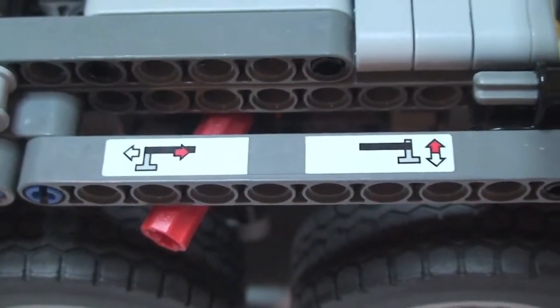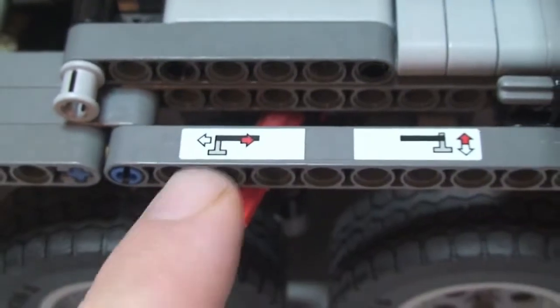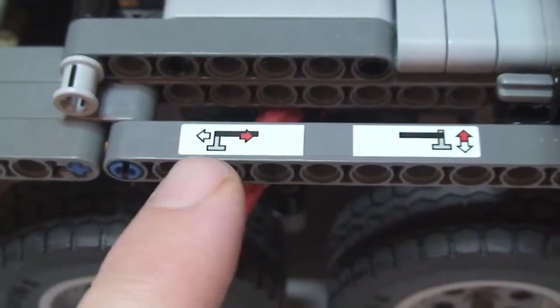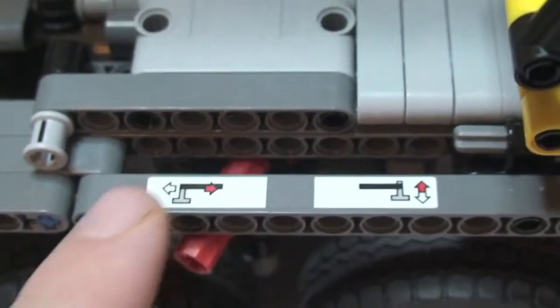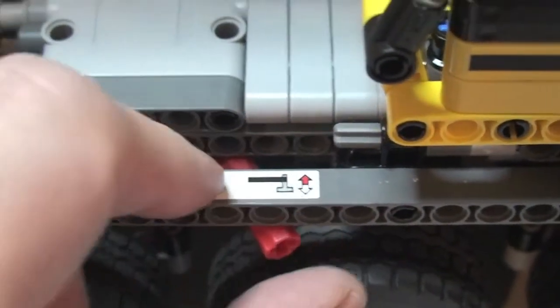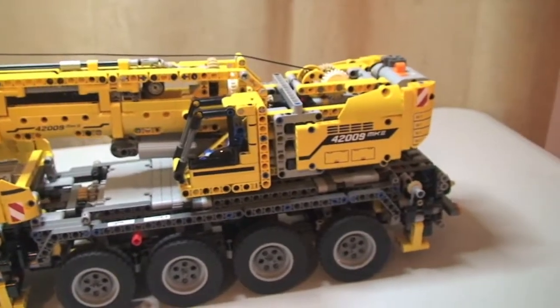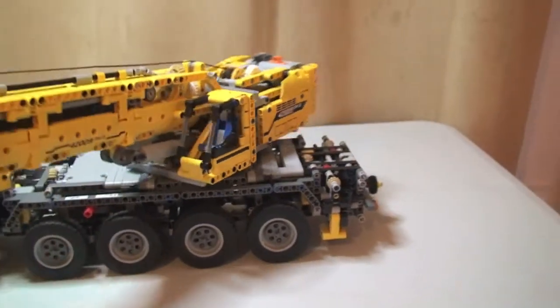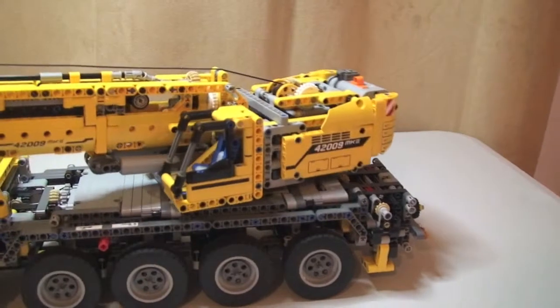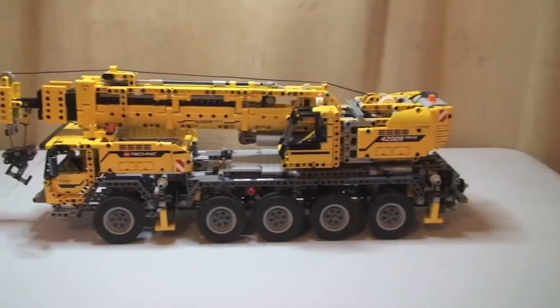Over here is another function — this is for the outriggers again. When this is selected to this side, it makes the outriggers extend out and in. If we select it over to this side, that's what makes them go up or down. Another function before the power functions is that the whole thing spins — you'll get to see that in just a second when I start showing the power functions.